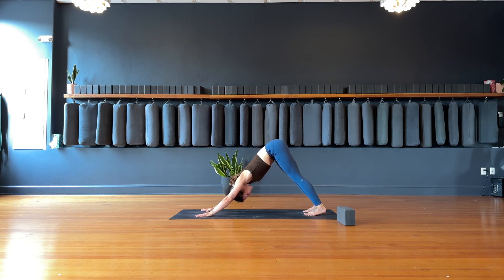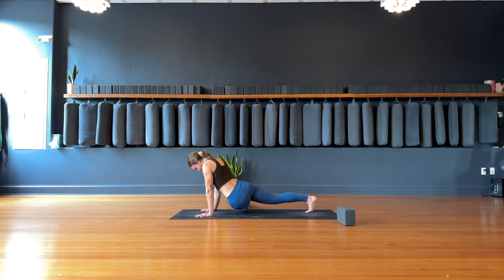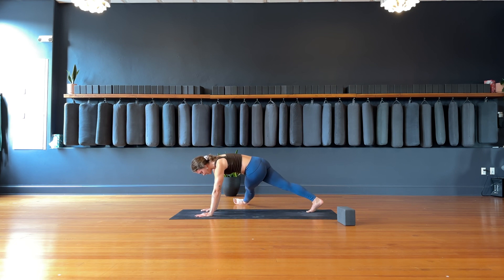Inhale, left leg goes high. Exhale, left knee to left elbow. Hold. Switch — bring your left knee over towards the right elbow. Extend the left leg, outside edge of the left foot drops down. Option to stay here and play with stretching out through the IT band.